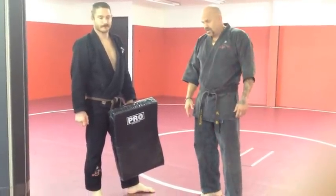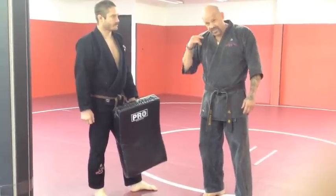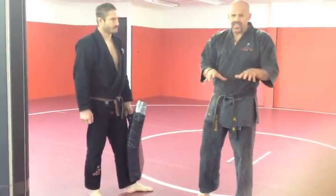We're going to work on the inside leg sweep today. The inside leg sweep is not an inside leg kick. The inside leg kick is very effective as well, but this one is for when your opponent is coming forward in a stalking manner.